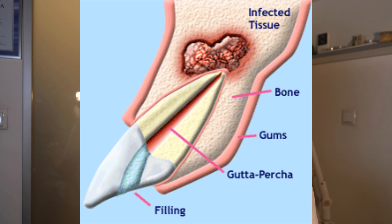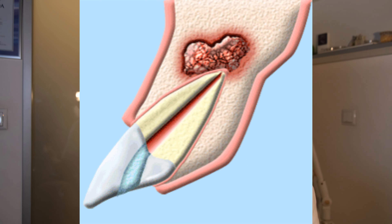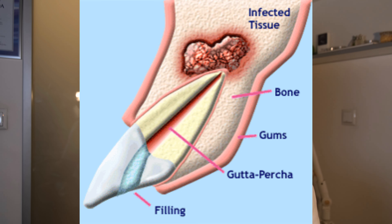Apicoectomy is reserved for incisors through to premolars in the upper and lower jaw, and sometimes for molars if the apical part is easily accessible and can be properly cleaned. The procedure involves opening a flap in the area, removing the gum tissue with various types of incisions, and approaching the bone. Often, after removing the gum tissue, you almost immediately see the infection. Then, using a round burr, you cut out the infected part of the root and the infected part of the bone, and clean it up.